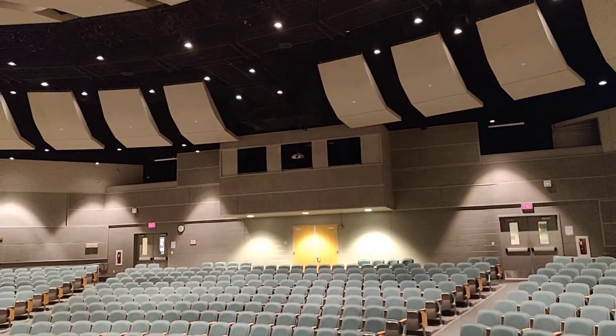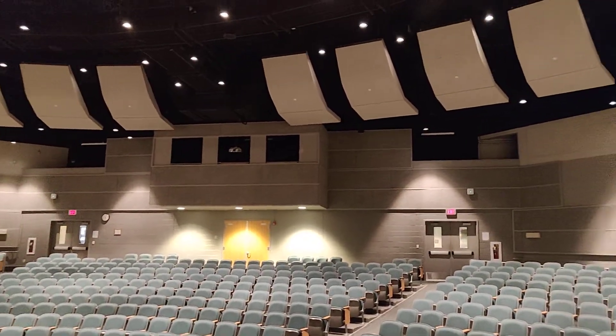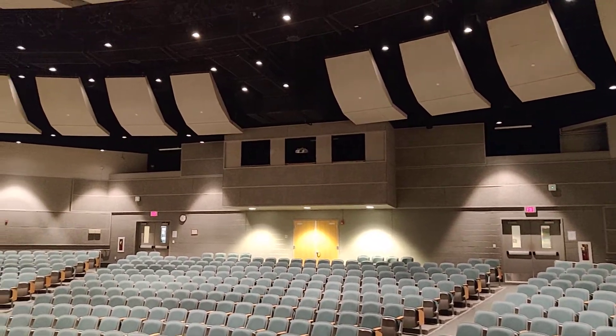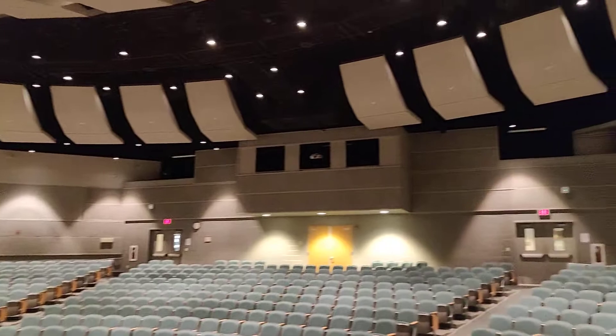We're working on a service call at a high school theater. The complaint is that the house lights won't turn off. This is the theater with full house lights on right now.